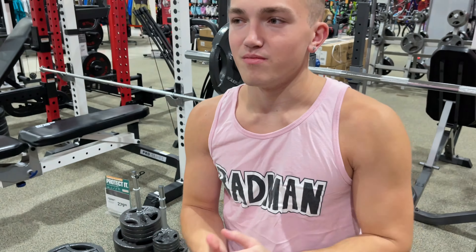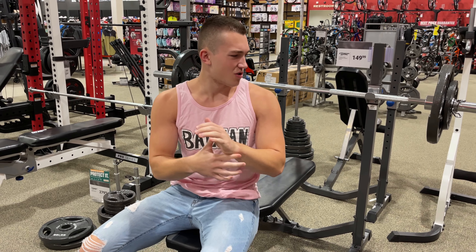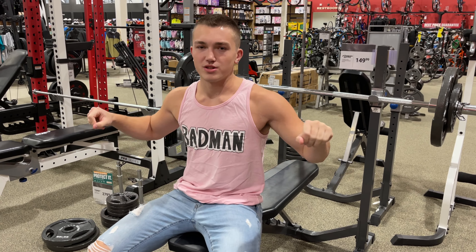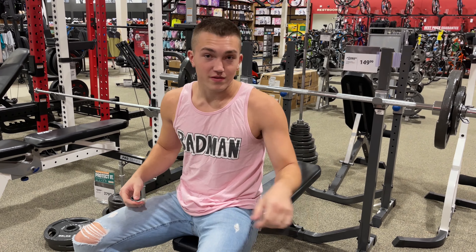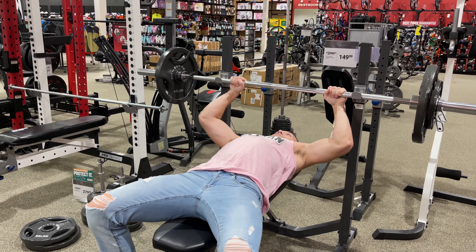We've got 155 on the bar. Now that last one kind of really pinched my hand. I don't know if you can see it right there, but because it's really close together, I'm going to try to put my hands as inward as I can so I don't hurt my hand again. An unusual bench is a lot wider, but you've got to work with what you have. Wish me luck.